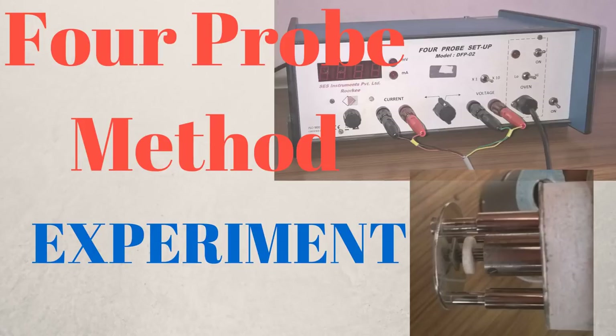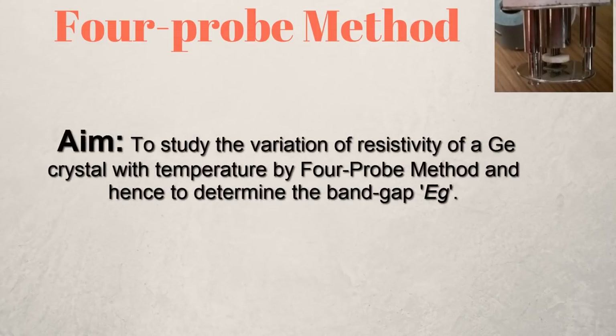In today's video I'll show you how to perform the experiment to study the variation of resistivity of a germanium crystal with temperature by the four probe method, and hence we will be determining the band gap of germanium.